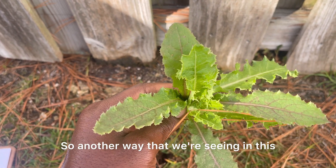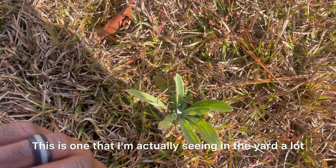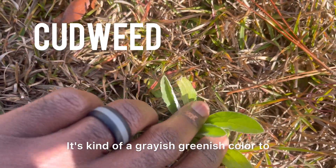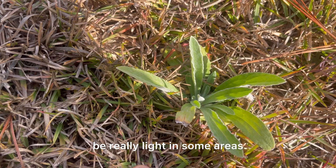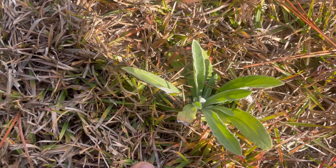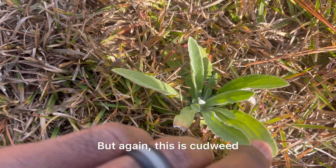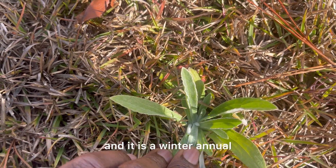Another weed we're seeing in this cooler weather as it starts to warm up — this is one I'm actually seeing in the yard a lot. This is cudweed. It's kind of a grayish greenish color, really light in some areas. It usually grows in thin, open turf. Some of these spots I'm seeing it are just thin areas in the grass. This is cudweed and it is a winter annual.